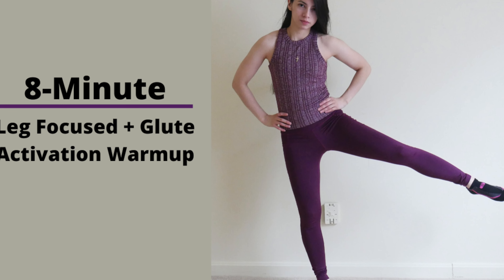All right, hopefully you felt the burn a little bit on the glutes and you should be ready to go ahead and do your leg and glute workout of the day. Thanks for joining me and I'll see you next time.